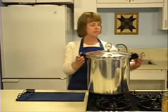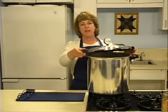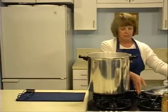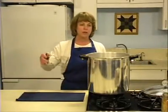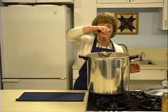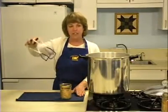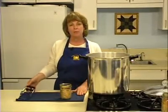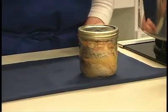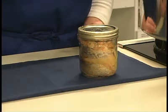Unfasten the lid and remove it carefully, lifting it away from you so that the steam will not burn your face. Remove the jars from the pressure canner with a lifter and place them on a towel or cooling rack. Allow the jars to cool for twelve hours before moving them again. Never rush the cooling process or your jars may break. Jars should be cooled in an area away from drafts, as air blowing on hot jars may also cause breakage.